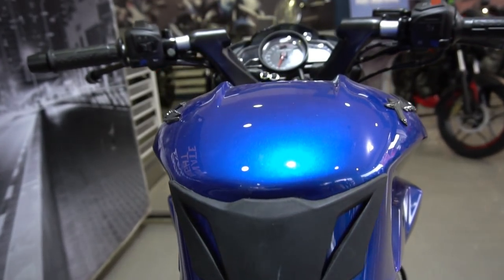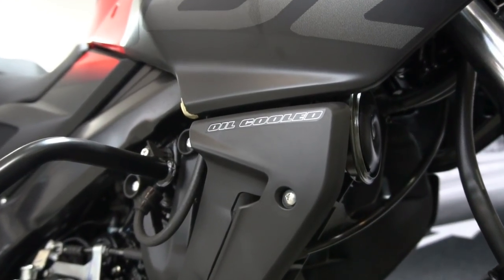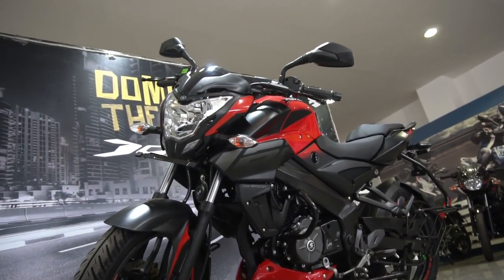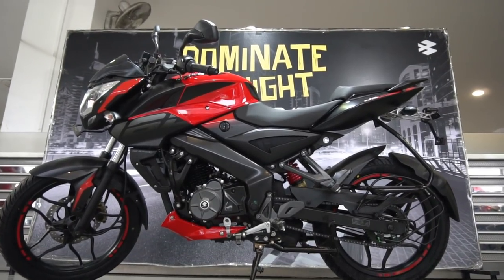Compensating for the excess weight are the best-in-class power figures. The 4-stroke, 4-valve, 160.3 cc DTSI engine puts out a max power of 15.5 PS and a max torque of 14.6 Nm. Notably, this is the only bike in this segment to feature a 4-valve engine, which allows it to breathe easily even at higher RPMs.